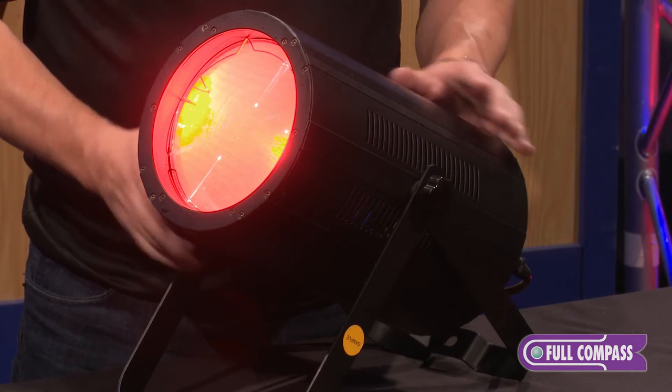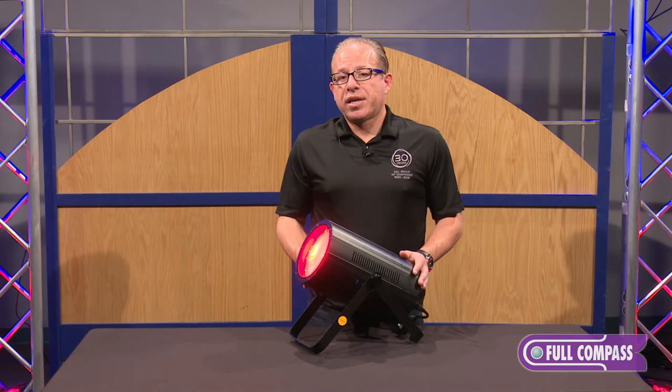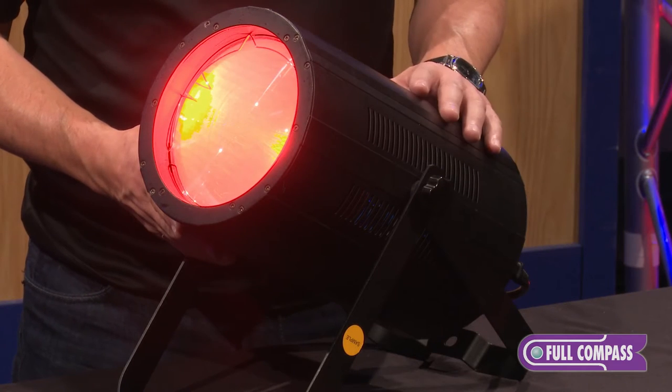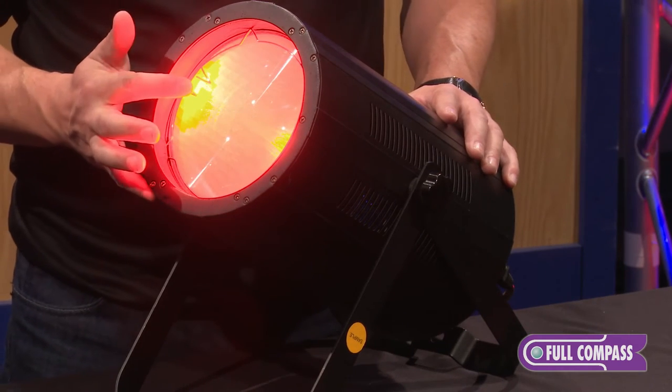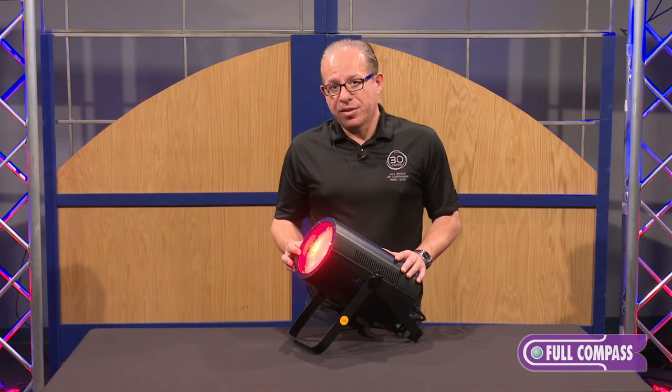There are three different beam angles you can choose with this fixture, and that's the beauty of it. Not only is it bright, but it covers a wide variation of beam angles — anywhere from 80 degrees, and it comes with two optional lenses: a 50 degree beam angle and a 40 degree beam angle lens, seen here with the ring clip.